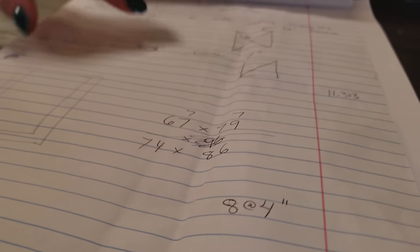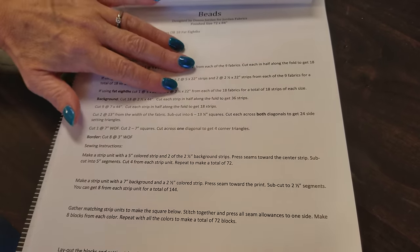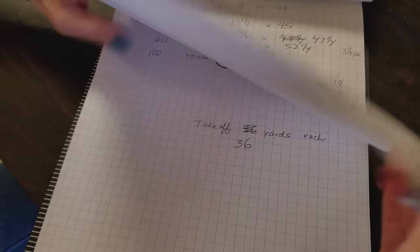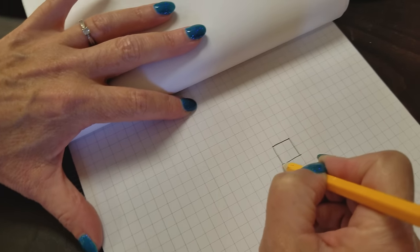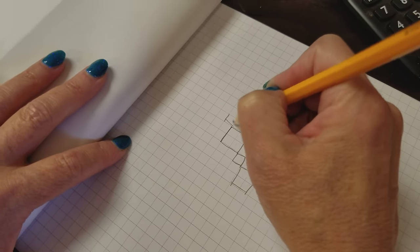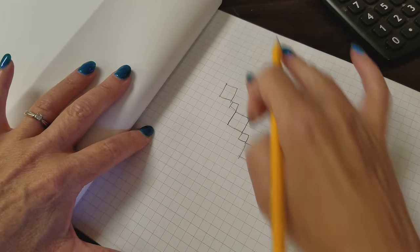I've got most of the math done and I've even written the pattern out most of the way. Don't worry, we'll have this as a free pattern on the website, completely finished with pictures. This is going to have some blocks on point — some big blocks and some little blocks — and they're almost going to look like strings of beads hanging down the quilt.